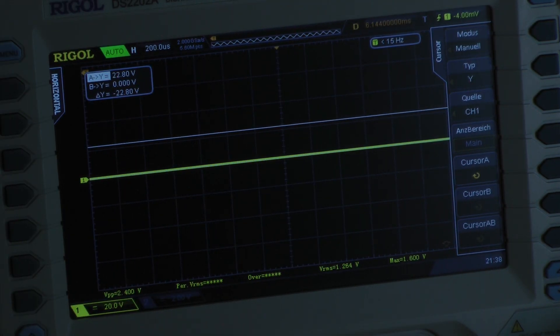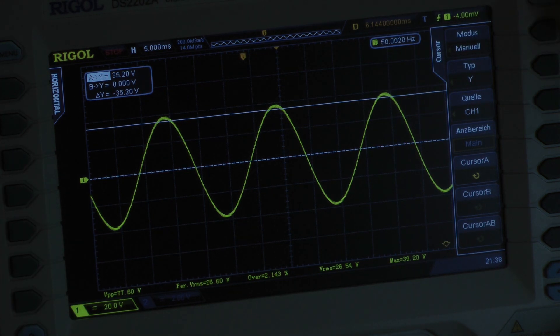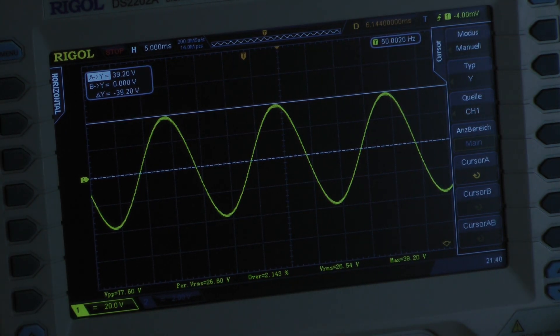Now the continuous power test but this time with a 50 Hz input signal. We go into rail voltage sagging, settling at 39.2 volts. With the 50 Hz input signal I measured an output power of around 49 watts per channel into a 4-ohm load, all four channels driven into full power.